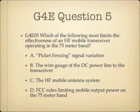Question 5. Which of the following most limits the effectiveness of an HF Mobile transceiver operating in the 75-meter band? A. Picket fencing signal variation. B. The wire gauge of the DC power line to the transceiver. C. The HF Mobile antenna system. Or D. FCC rules limiting mobile output power on the 75-meter band.